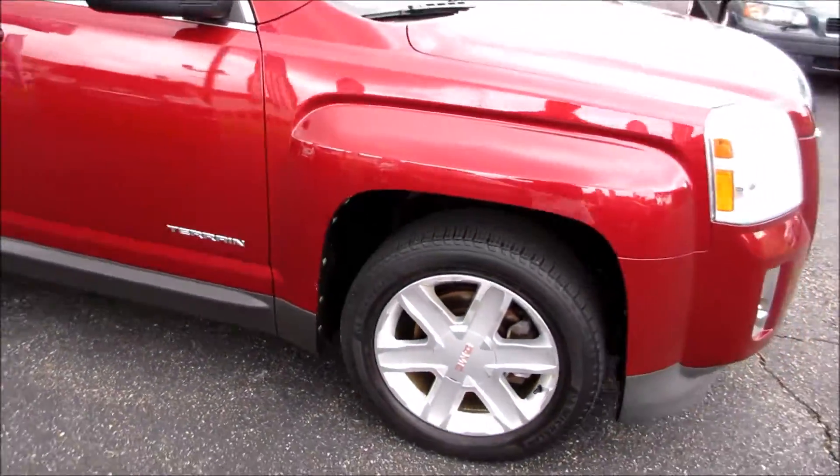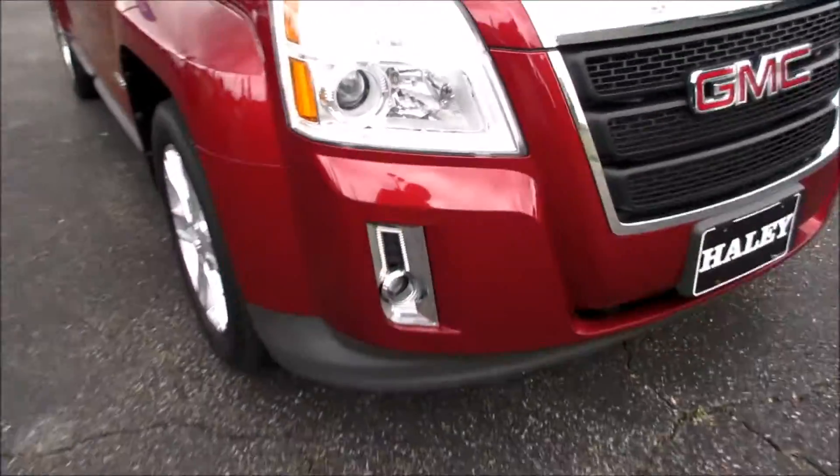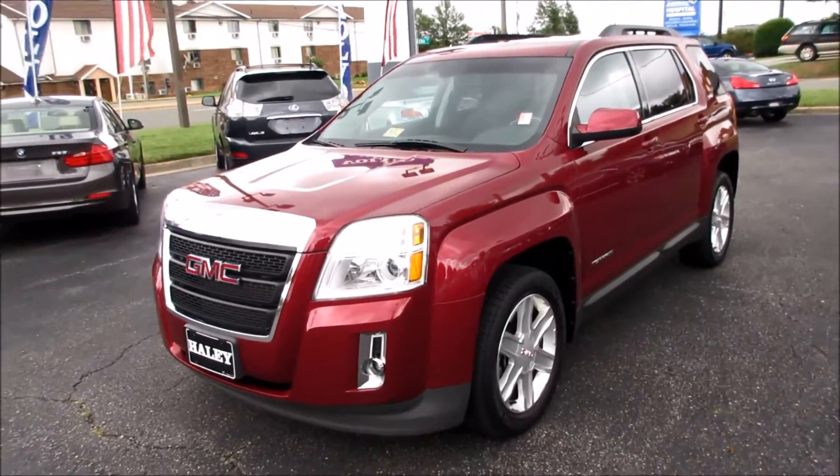And your roof rails along the top. Coming along the front, you can see your projector headlights and your fog lights down along the bottom, and your chrome grille.